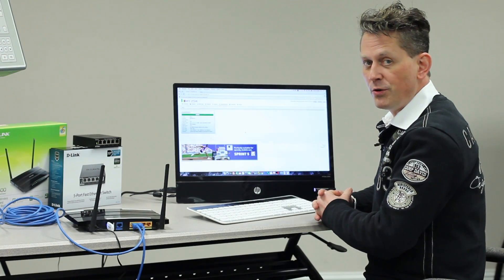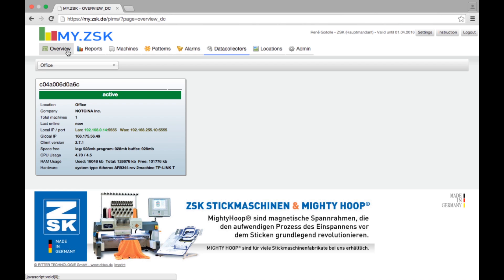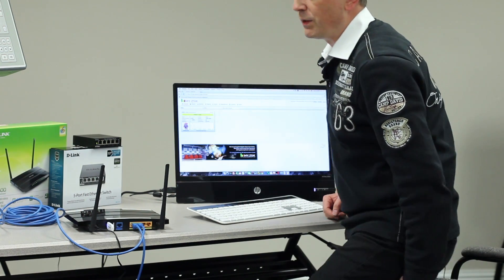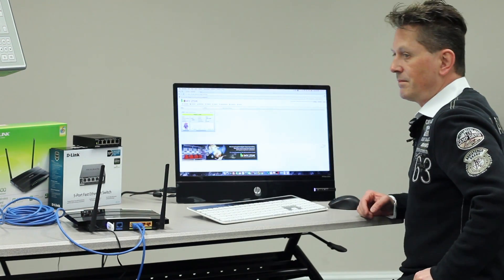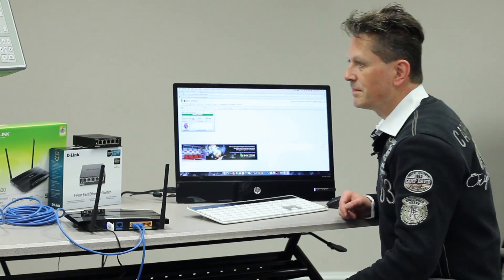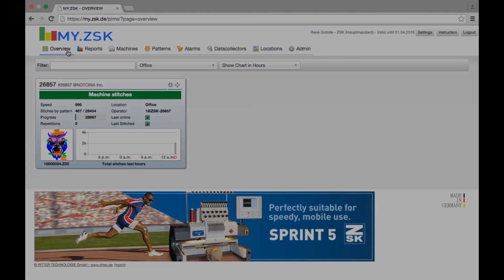Now I'm back on the computer and want to show you what happened in myZSK. Since the machine is plugged in, we should see it. Go to the button Overview, and you will see our machine here, as well as the design as a pictogram. I will now start the machine to see what will happen. Well, this was everything you have to do for the installation of myZSK. Thank you very much, and I hope we will see you soon again. Bye.